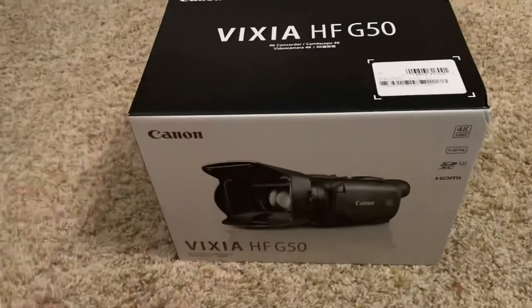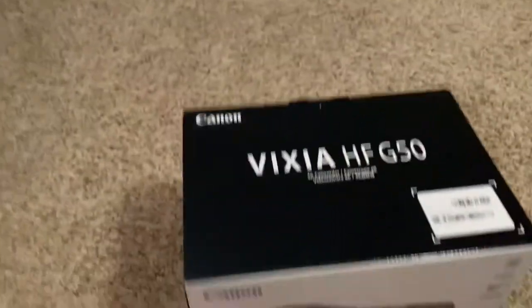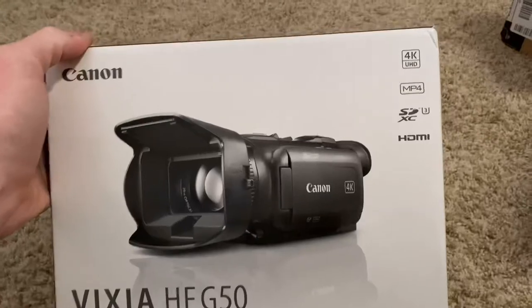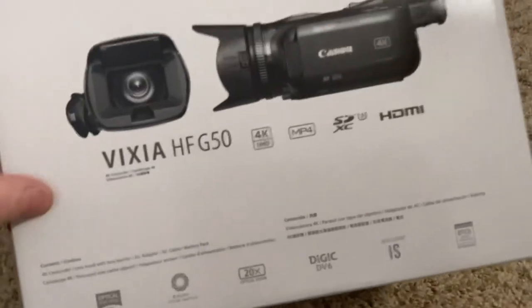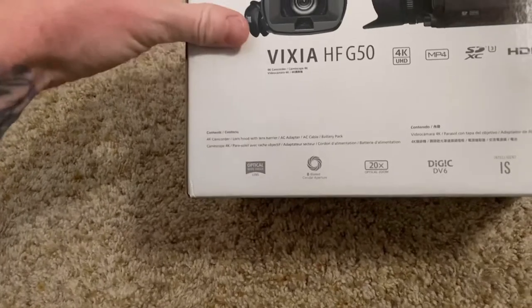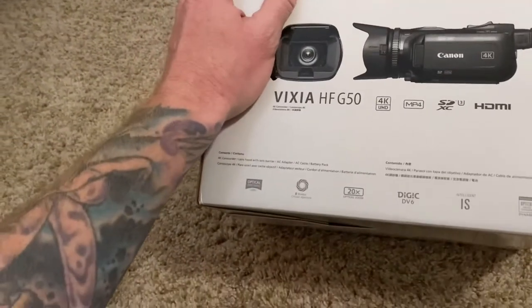I've read quite a bit about this camera and I've seen some test footage. I really like it as far as what you can see on YouTube, though YouTube is a little hard to judge whether or not you like a piece of equipment. My tripod and all that is at the church, so I literally just unwrapped it and I'm really excited. On the back of the box it says 4K ultra high definition MP4, HDMI, optical wide angle lens, eight-bladed circular aperture, 20x optical zoom, and image stabilization.